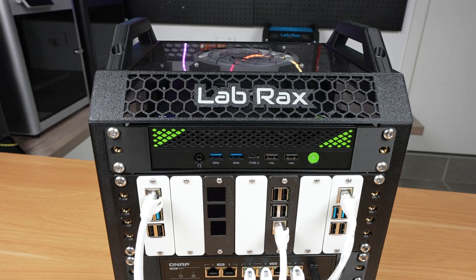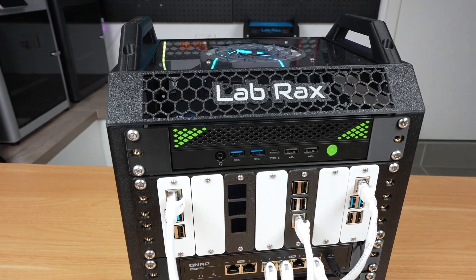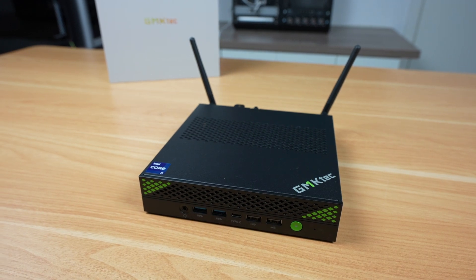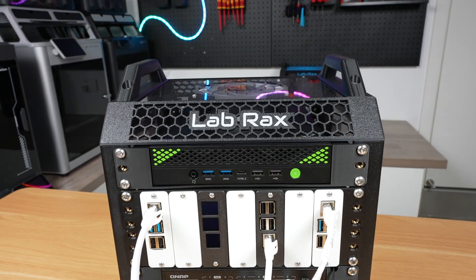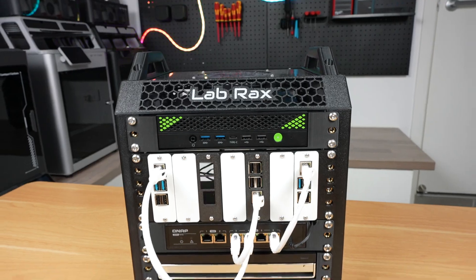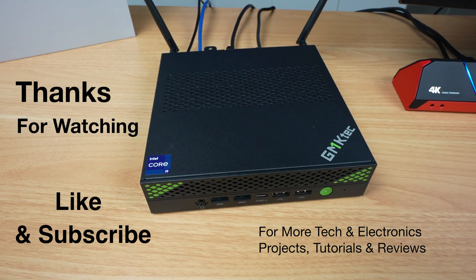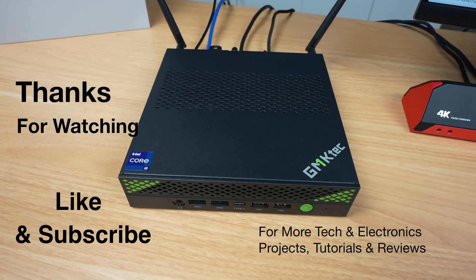Let me know what you think of the Nutbox K10 in the comments below, and if there's anything else you'd like to see tested on it. Thanks for watching — please remember to like this video if you enjoyed it and subscribe for more tech and electronics projects, tutorials, and reviews.